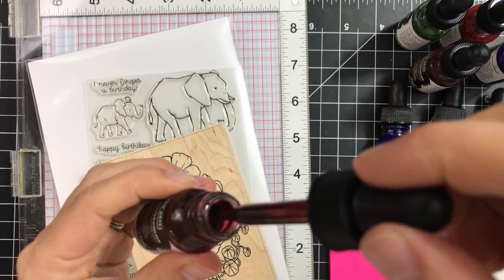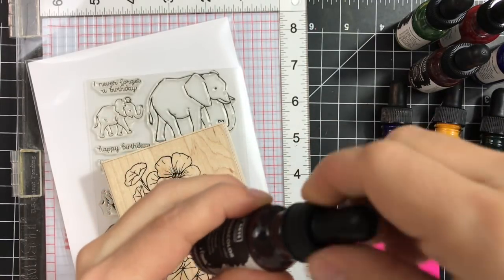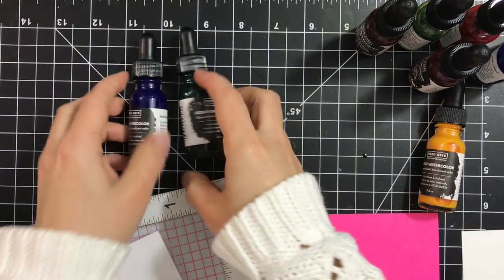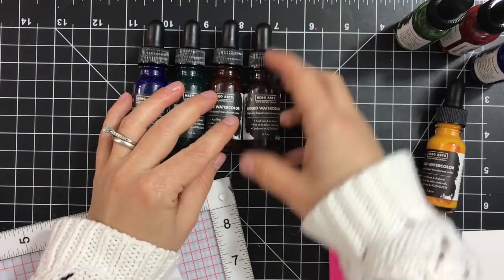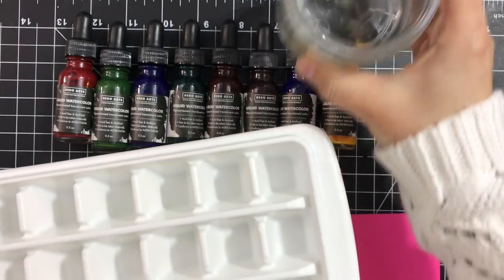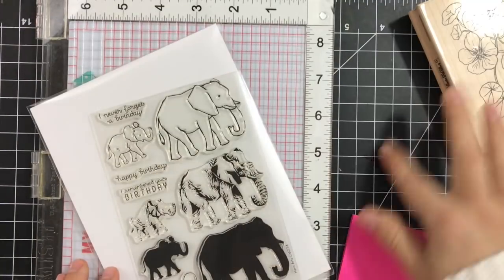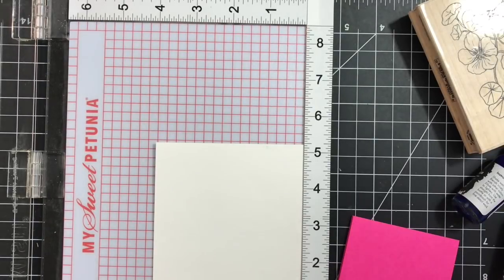First, here are the new liquid watercolors — they come in half-ounce glass bottles with a little dropper inside. It's very convenient when you want to put it in your palette. They come in eight colors and you can mix them to make your own shades and create new colors. I'm using an ice cube tray with lids, which is very convenient for working with watercolors — I just close it and there's no risk of spills.